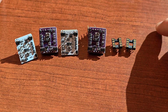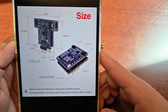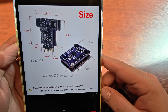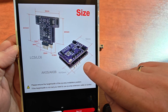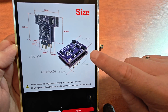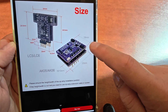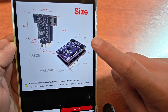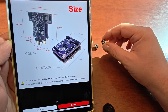One more important thing to show is the size. Pause the video and you'll see the sizes for the LC5 (the vertical one) and the AK-05 (the horizontal one). This is important so you can assess the clearance needed around the operational amplifier when placing it. Remember you can lift it up with spacers or deep sockets.